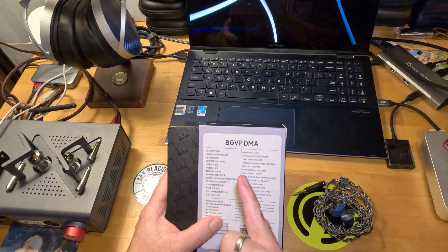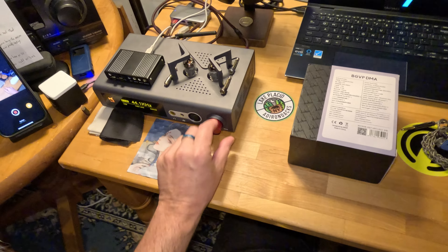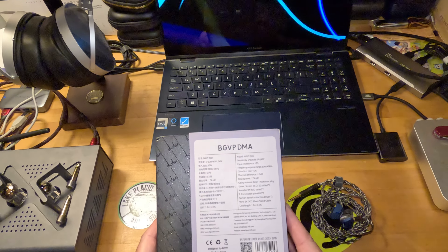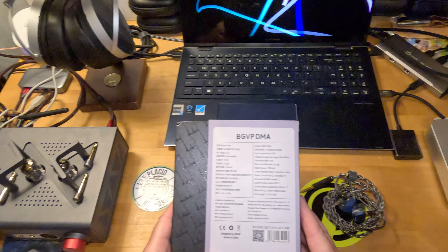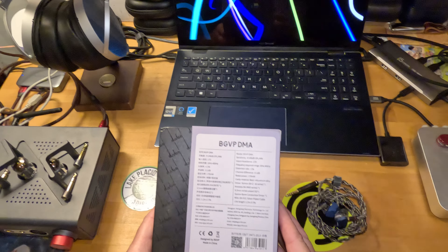Sensitivity is 106, impedance is 17 ohms. These things are sensitive — I'm in the low 30s, about a third of the way on the i5 Zendac V2. You don't have to turn them up loud. They are not hard to drive.